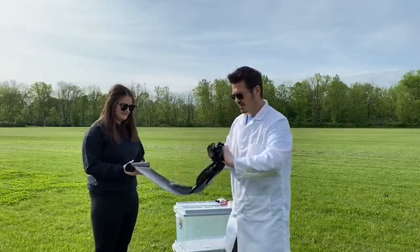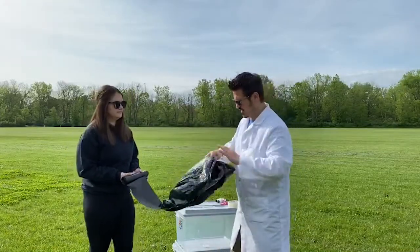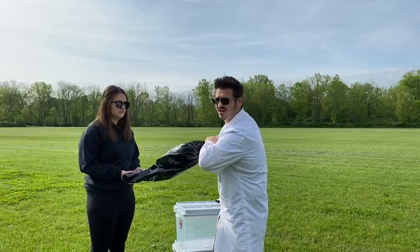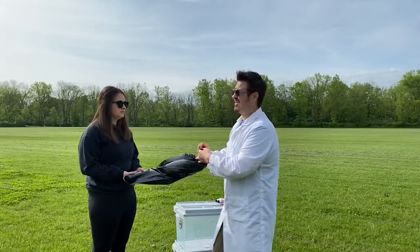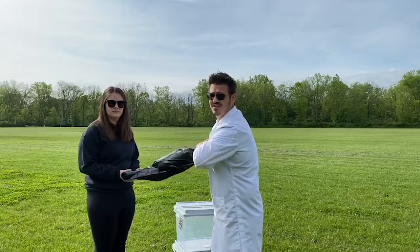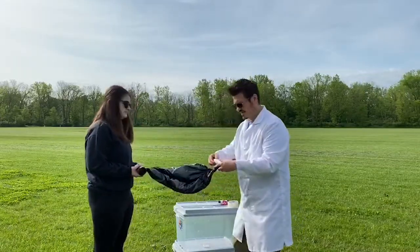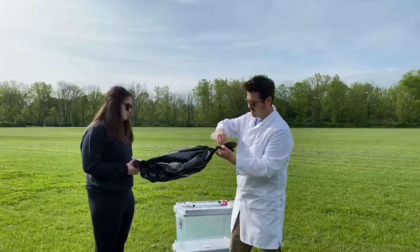We're going to have her take one end in a second. Before we unravel it, we're going to take this side and I'm going to tie a knot in it. If you're going to build one of these, we learned some lessons when we did the other one — we ended up having some tears in it because we were doing it by trees, and when it went up in the air, it was bad. There are branches on the ground, so hopefully this grass area is nice and soft because this is very thin plastic. And here we have some string — we're going to tie this off right here.